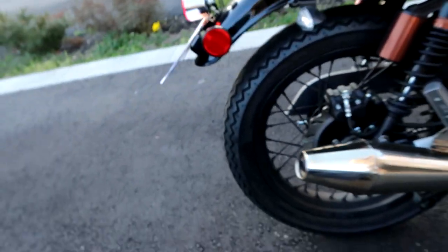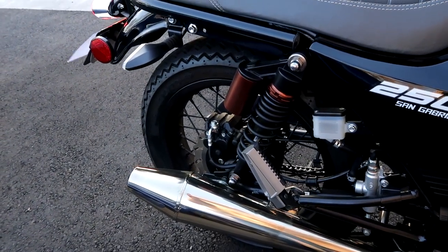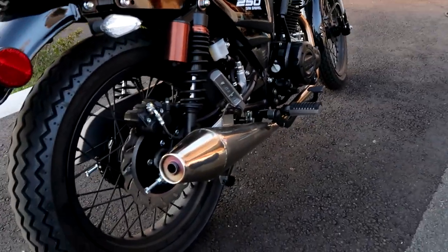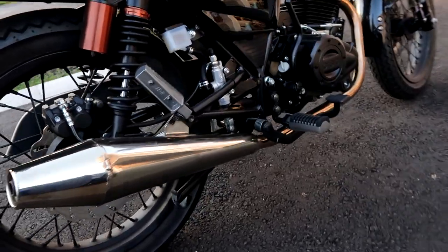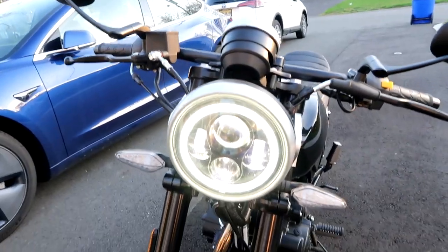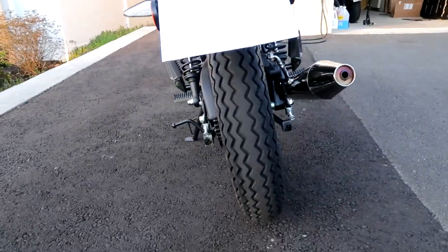That is the exhaust note — it's not bad, not insanely obnoxious. Yeah, it sounds nice. $2,500 for this bike, it is a joy to ride. It's got dual springs in the back, so it's not bad at absorbing shocks, but it's not amazing. It's got dual forks in the front. The tires are pretty skinny, but it's a fun beginner bike.